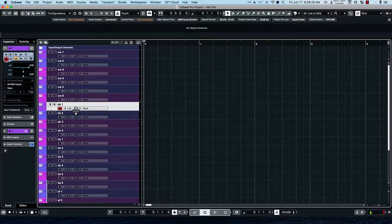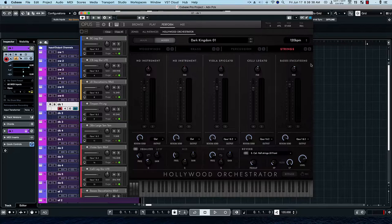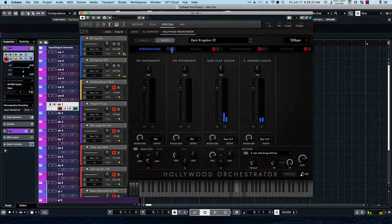Now we go to a different set of patches: the Dark Kingdom. So this is the first one in the mix. Let's hear what that sounds like. We see we have a sparse orchestration compared to the others. Let's bring those woodwinds up a little bit.